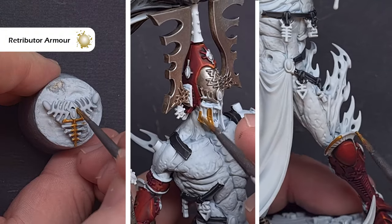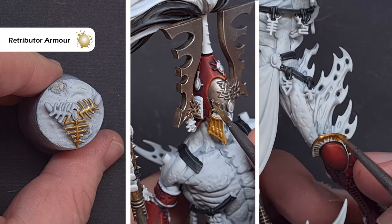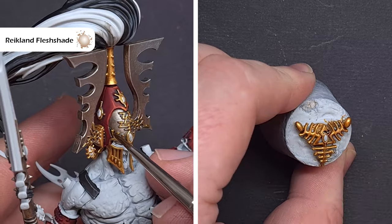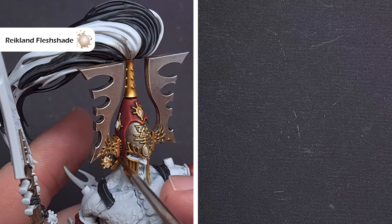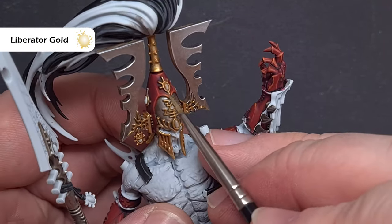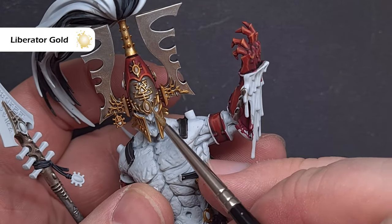We'll apply the gold next for all the trim and those soul gems — I'm focusing around the head area here but we are going to paint all the gold trim exactly the same way. First take some Retributor Armour and base all gold areas. When that's down, use Reikland Flesh Shade to shade all those gold areas for some nice warmth. Once dry, take some Liberator Gold to highlight along those sharp edges and any areas pointing upwards. You can add a final chrome highlight but I'm sticking to Liberator Gold.